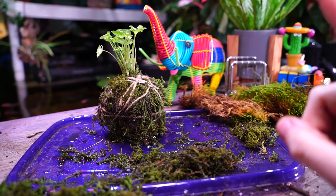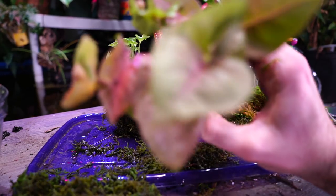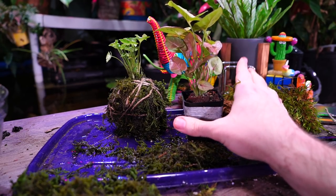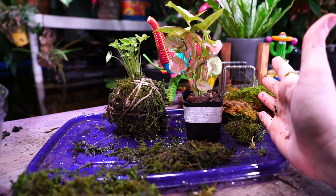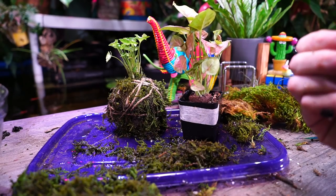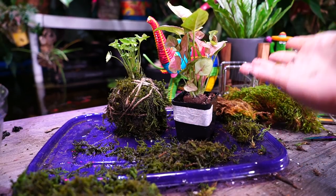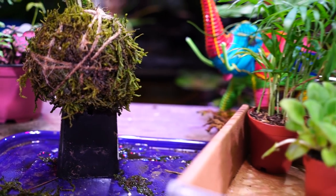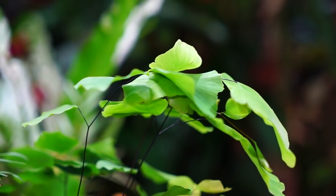I have one more of these I want to do because I have two different containers. I was going to do it with this Syngonium Neon Robusta, but things have been really Syngonium-heavy lately. I would really like to do one of these with an asparagus fern - the plumosa type. I don't have any, and because this moss isn't great, I'm actually going to run out and vlog it. Hopefully I'll be back with new moss and a better fern. I ran out to the nurseries to try and find an asparagus fern - no asparagus ferns, but some other things happened.